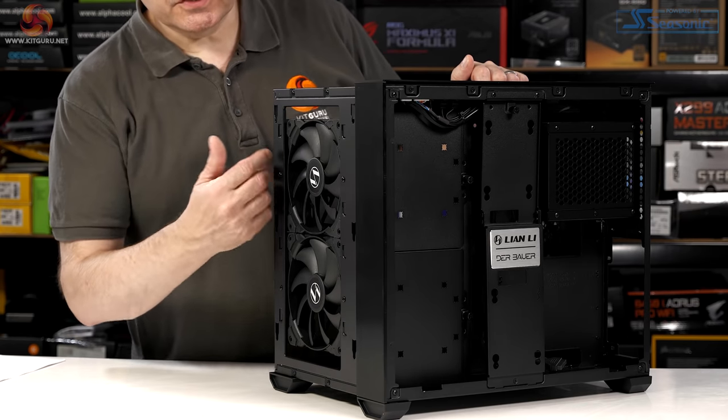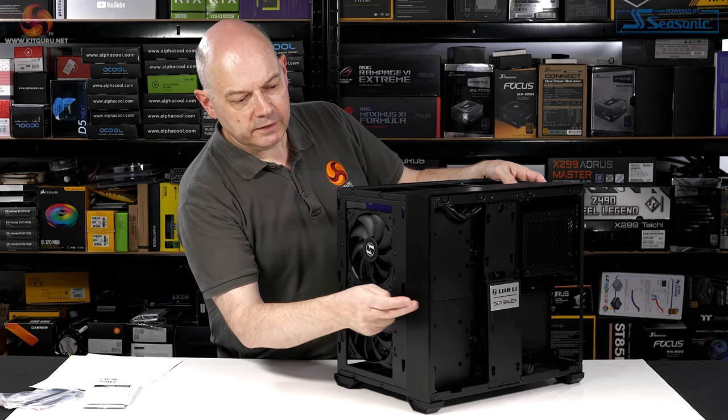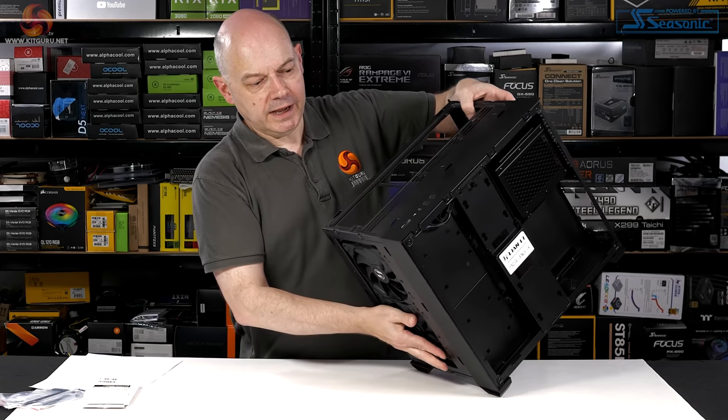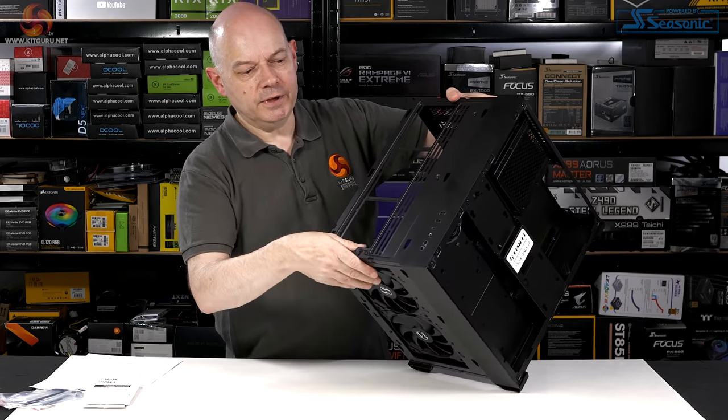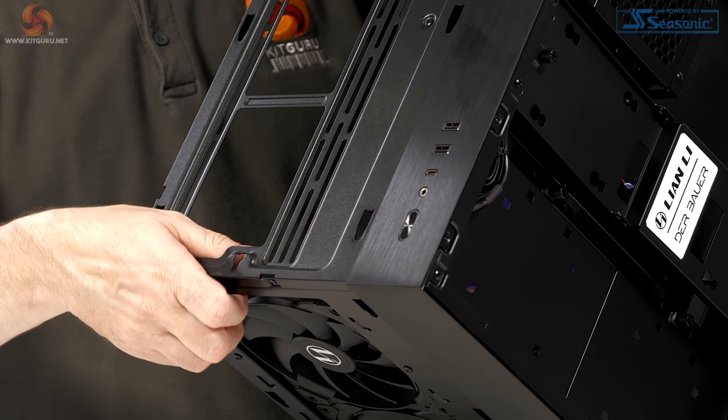On the aesthetics front: the case is mainly steel, but that panel and this panel are aluminium. Front I/O includes a power button, headset jack, USB Type-C, and a pair of USB Type-A ports.